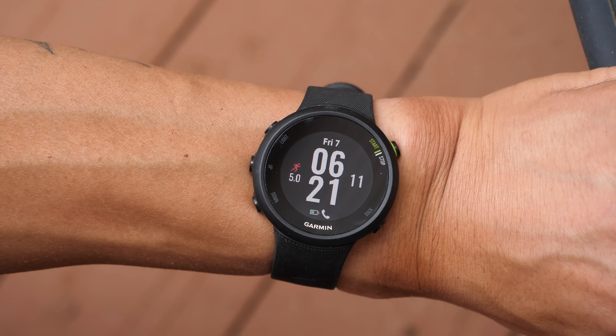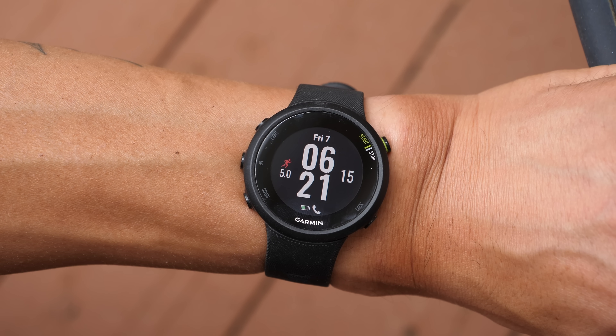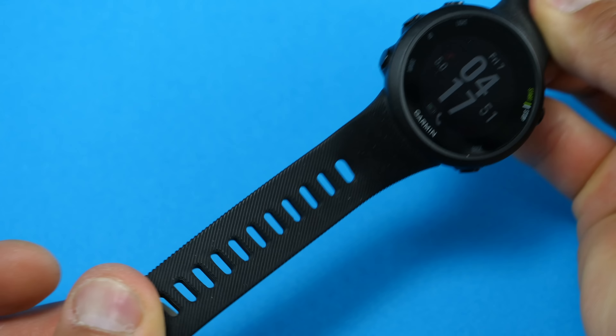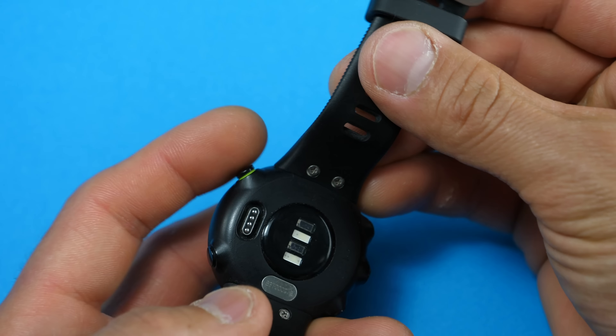The Forerunner 45 is a lightweight sports watch with a new round design rather than the square one found in the previous generation Forerunner 35. It comes in two different sizes — the one shown here is the larger of the two at 42 millimeters, while the 45S comes in at 39.5 millimeters. Both actually have the same exact one-inch display; the 42mm version just has a larger case to accommodate larger wrists.